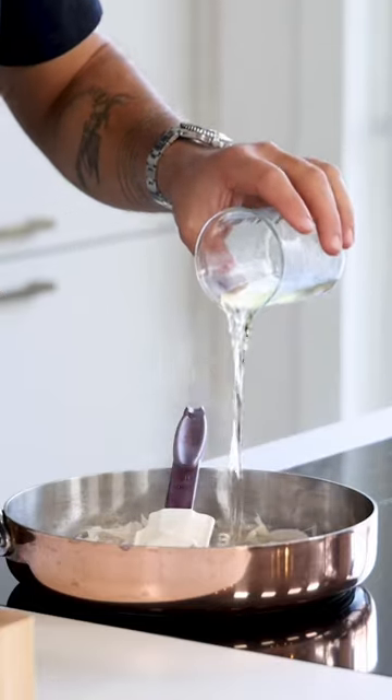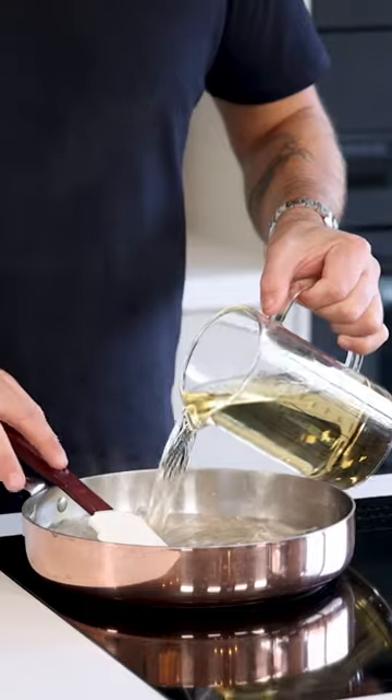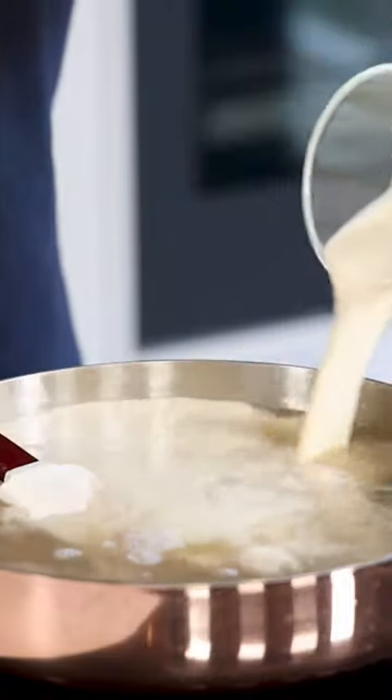Then deglaze the pan with 100 grams of white wine and also add one bay leaf. Reduce this completely. Then add one liter of vegetable broth and 700 grams of cream.